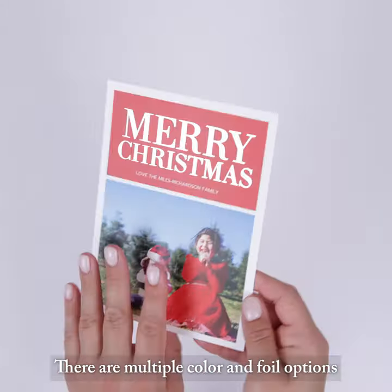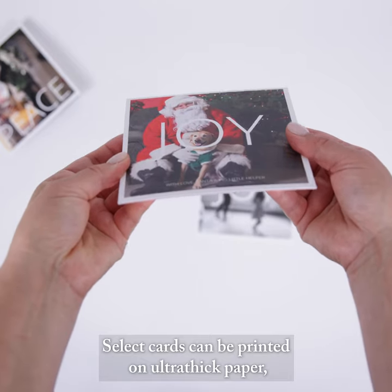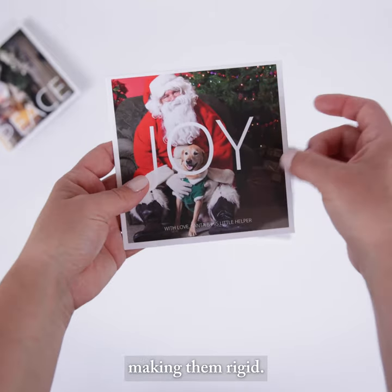There are multiple color and foil options to make your holiday card unique and memorable. Select cards can be printed on ultra-thick paper, making them rigid.